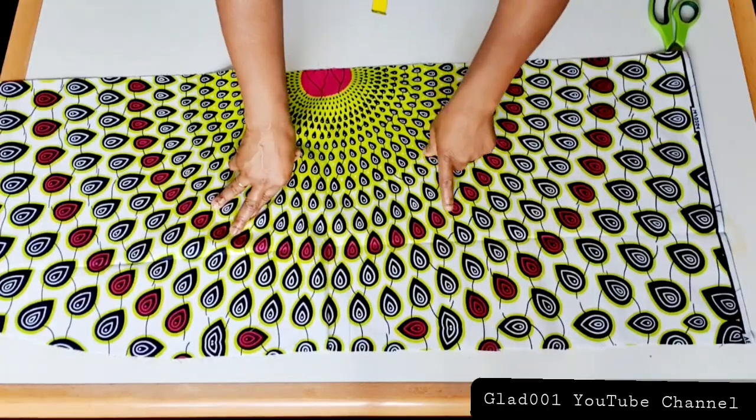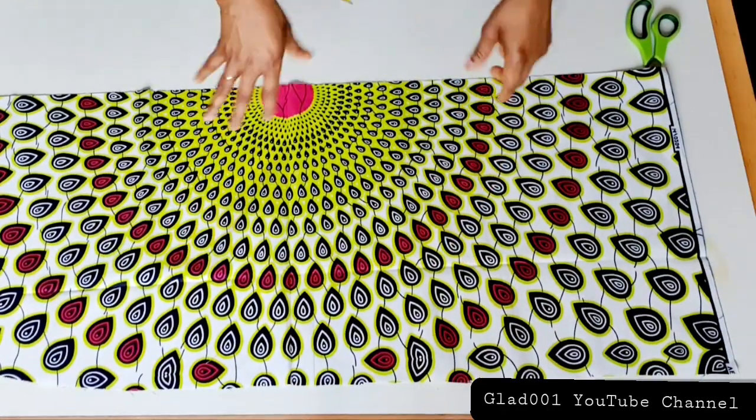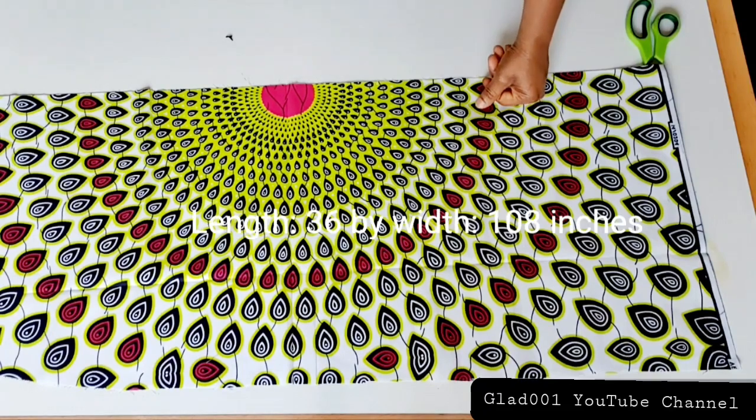It's very simple to cut and sew. If you are interested in knowing how I cut and sew this beautiful dress or gown, please keep watching. I'm using half yard for the top and 36 inches by three yards for the skirt part.